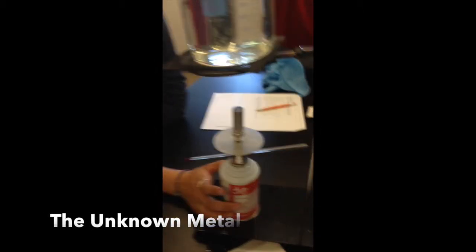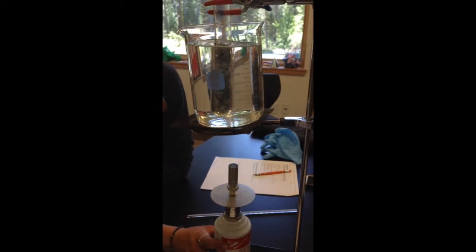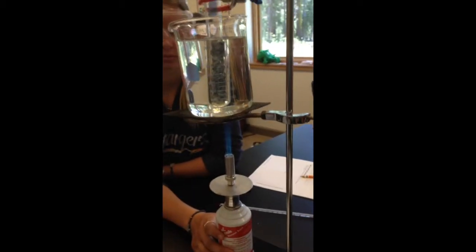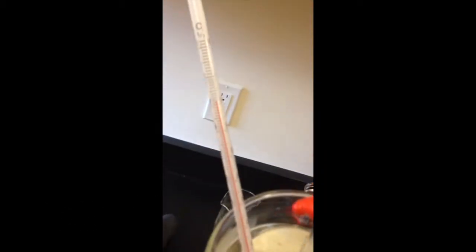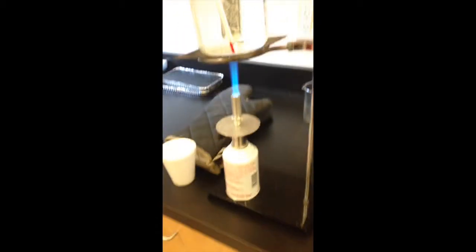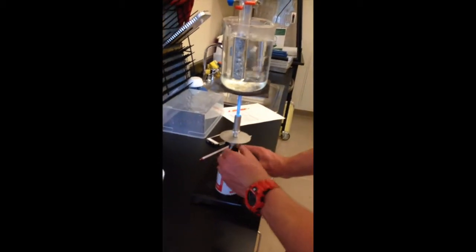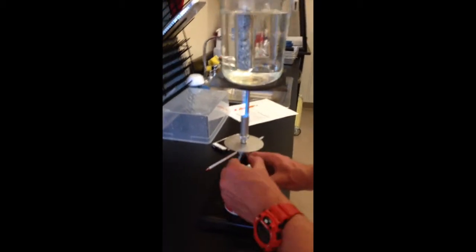Now we're starting our unknown metal. We've got a larger beaker because the metal is a lot larger this time. We're heating it now and it's taking a long time. We're still measuring the heat trying to get it to boiling. Now the mystery metal's water finally starts boiling, so we're turning off the flame. We're going to dump the hot water in the sink and pour the mystery metal into the calorimeter to check its specific heat.